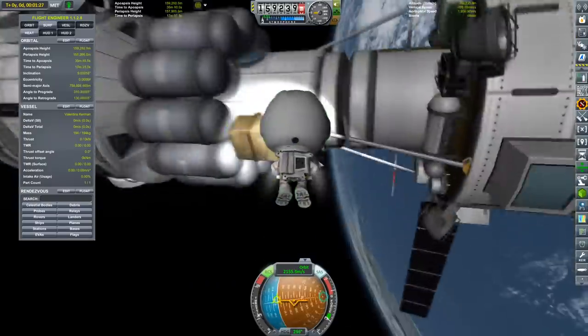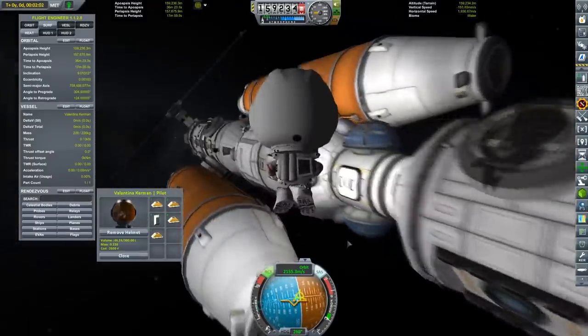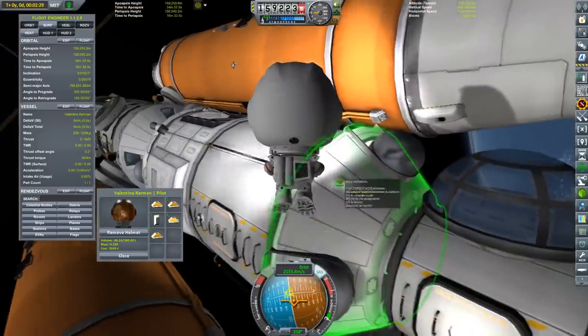In our toolboxes, we actually have a whole bunch of hardware which might come useful in a long mission.